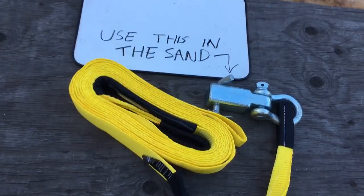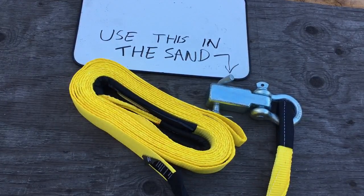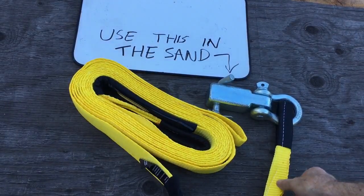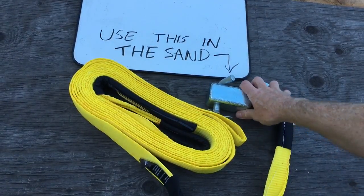If you're going off-roading and you're inclined to use a ball trailer hitch, people are telling me that those come off and shoot like a projectile. So if you're driving in the dirt or sand and you need to use a recovery strap to pull your vehicle out, what you want to get is one of these clevis pin hitch deals.